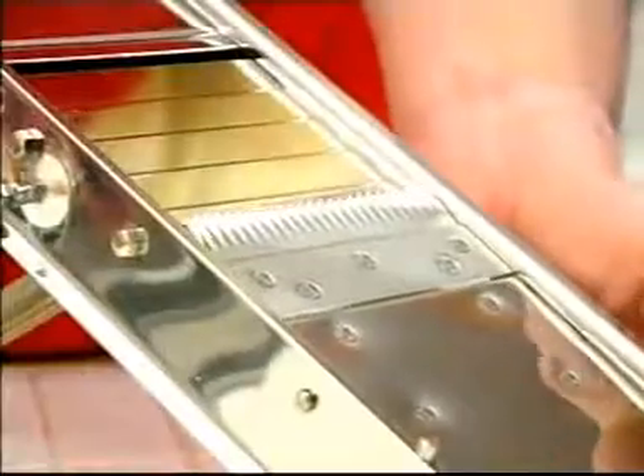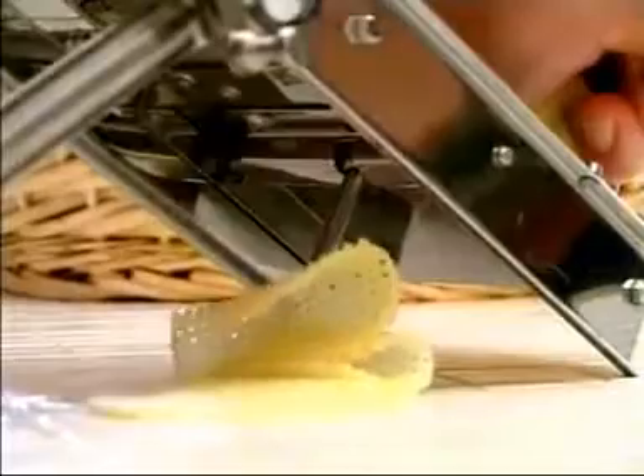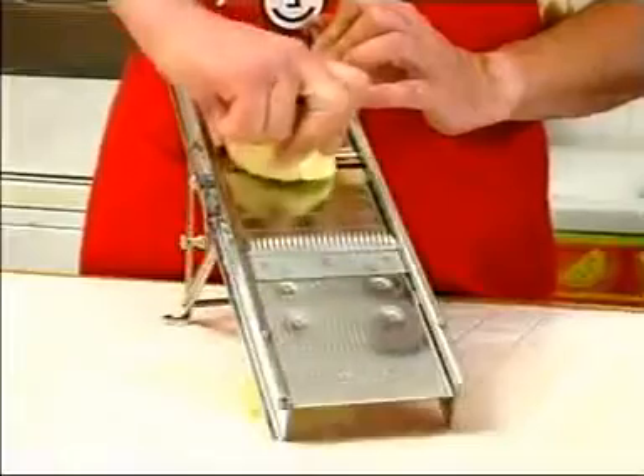Use the lever on the crinkle plate to adjust the cutting thickness. To obtain enhanced crinkle effects, cut once holding the vegetable in one direction, and make a second cut turning the vegetable one quarter or half of a turn and so on.